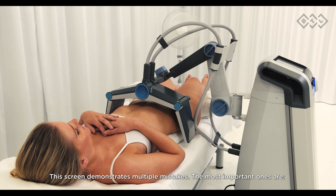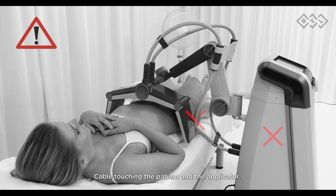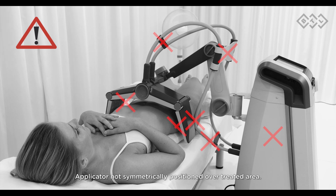This screen demonstrates multiple mistakes. The most important ones are: wrong positioning — device is too close to the patient; cable touching the patient and the applicator cable holder not positioned properly; cables touching the bed; cable splitter too far from the applicator; applicator too far from the treated area; and applicator not symmetrically positioned over the treated area.